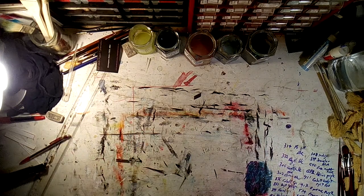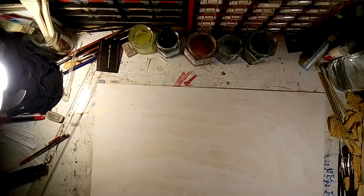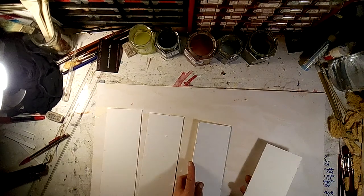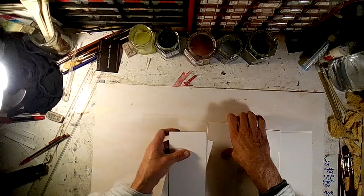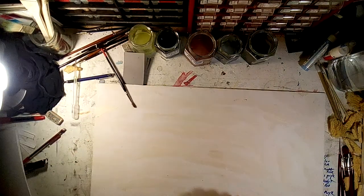Now we've got these blanks here. The next thing is to grab them and line them up. I can probably do five at once — so twenty-five at a time. The first thing I need is to line all these up.